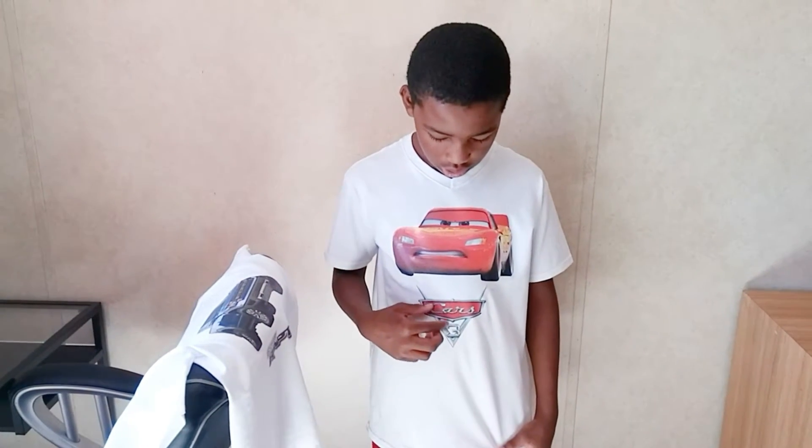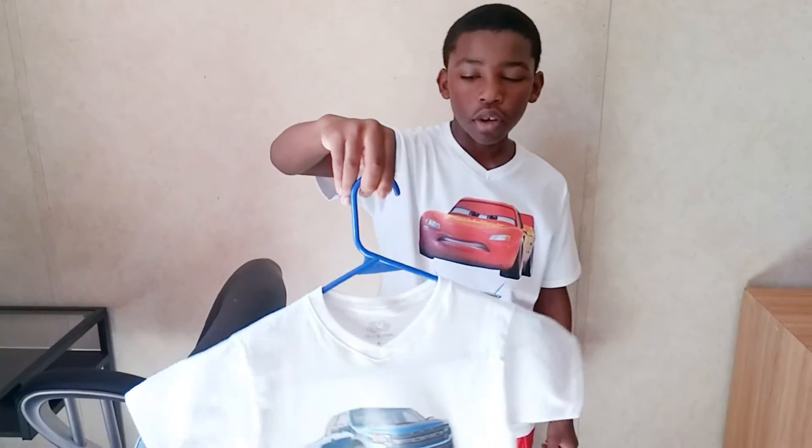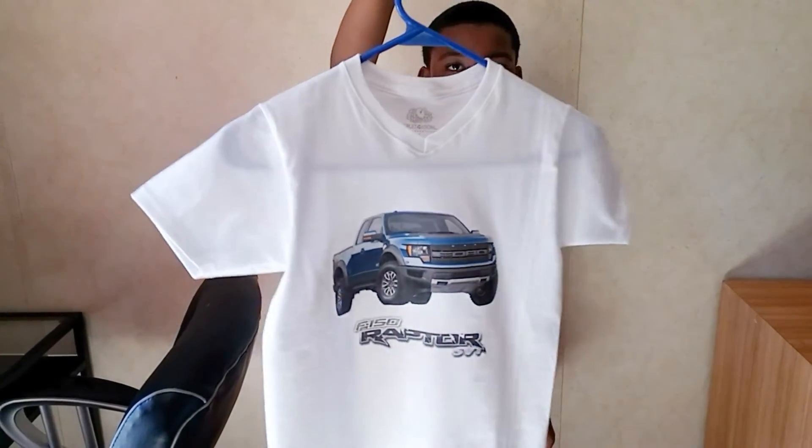Today I made these cool t-shirts. One is Cars 3 — the main character is Lightning McQueen — and another one is my brother's favorite truck, the Ford F-150 SVT Raptor. I'm going to be showing you how to make it by yourself.